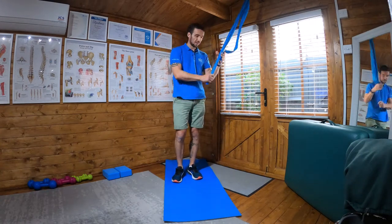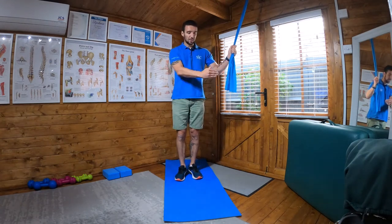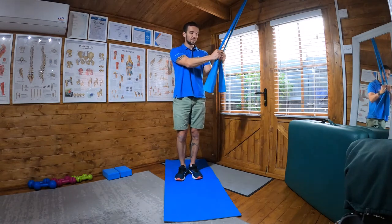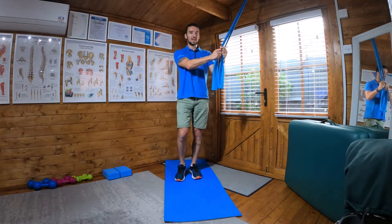The final stage in the chop pattern. We're going to have the same setup as number two. I'm stood with the band in front of me and then off to my side. Take the two ends of the bands in both hands. This time, on the leg closest to the band, I'm going to stand on that leg.